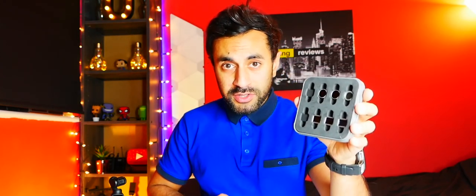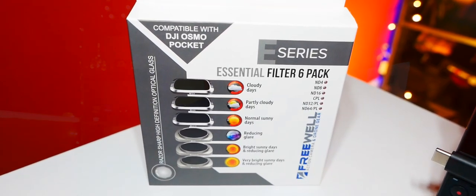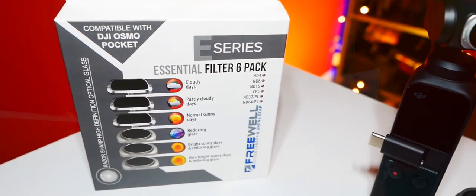There are six filters in the box, covering various different sunlight conditions outdoors. The box gives you an overview of all the different lenses and the weather conditions for when best to use each specific filter. For example, on cloudy days you should use the ND4 filter, on partly cloudy days the ND8, on normal sunny days the ND16, and it goes up to ND32 and ND64. You also have a neutral one that just reduces glare in general.